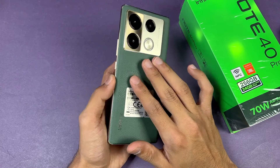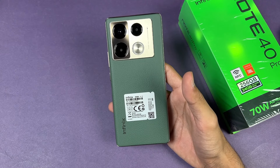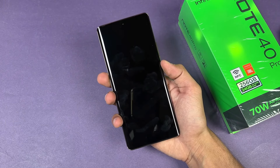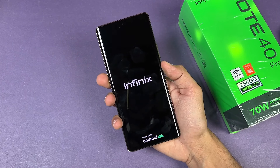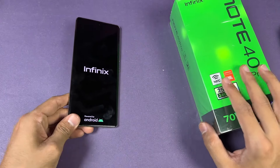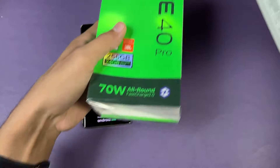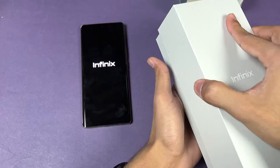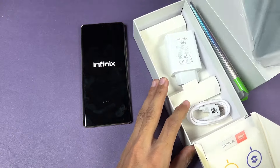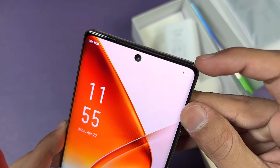On the back we have a vegan leather finish. In this video I'm going to show you how much time is required to fully charge the Infinix Note 40 Pro from 0% to 100%. Right now the phone has almost 0% battery. Here's the box — it has a lot of accessories inside.